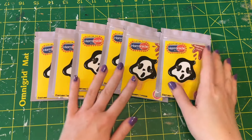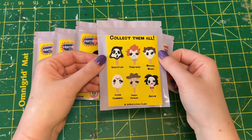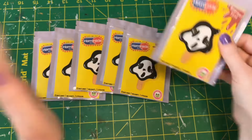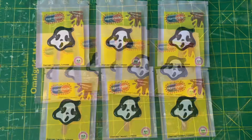Here they all are, nice and ready to go. You can see a little bit of the yellow from the painting through the top of the bag, but you can't tell which character it is. Anyways, thank you all so much for watching and I hope you enjoyed this video.